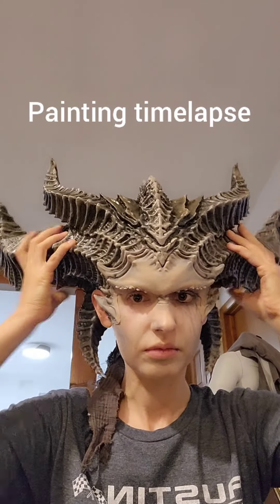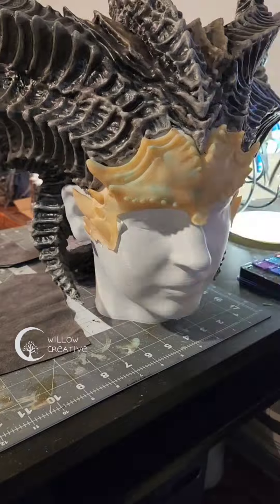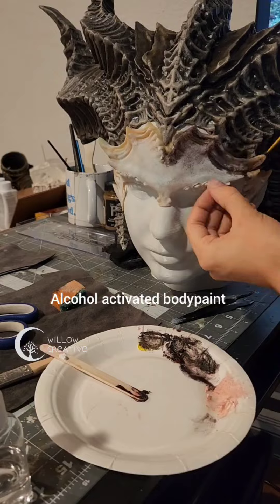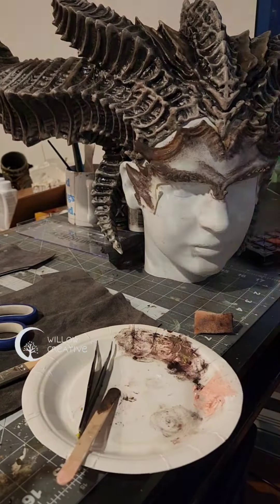This is how I painted my own latex prosthetic for my Lilith cosplay. If you want to see how I made it, please check out my previous videos. I used alcohol activated body paint to start painting the prosthetic. First, it needed to be matched to the horns.